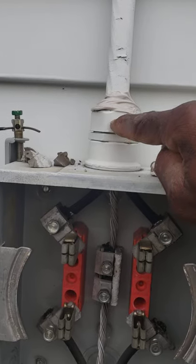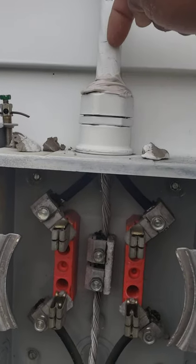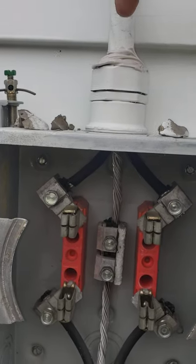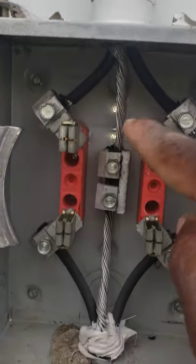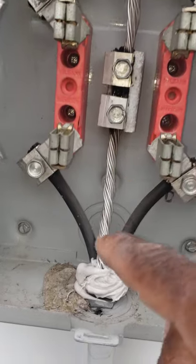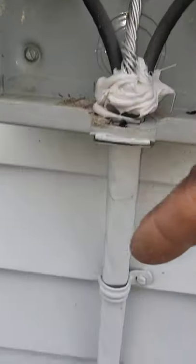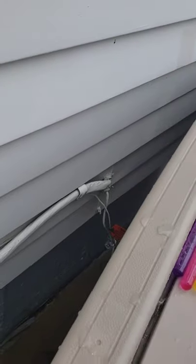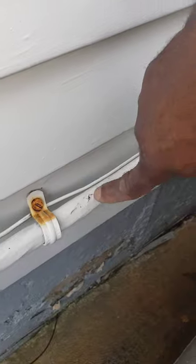There's a rubber gasket in here which actually dry rots out, creating a gap between the cable and the gasket. This allows water to go through here, directly down through the neutral inside the cable, and eventually like a straw it runs right into your electrical panel and starts to destroy your panel.